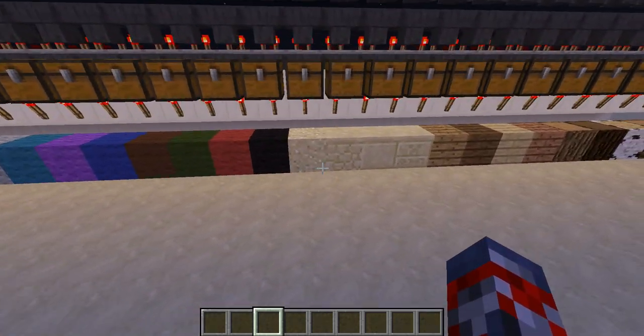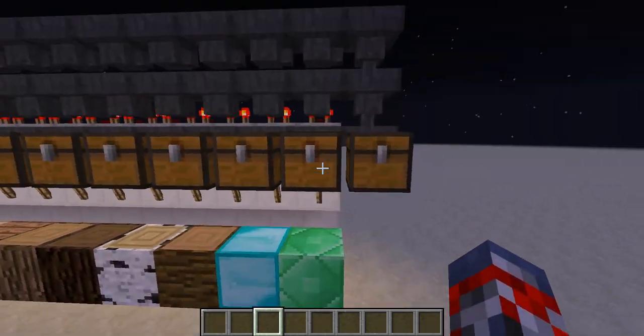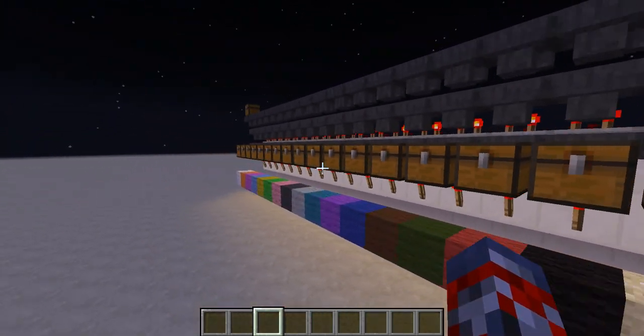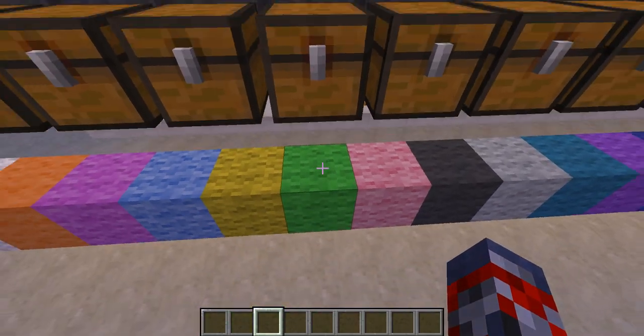So pretty much if you want to make a little storage system, this will be a smart way, because then you're like, I need some diamonds or emeralds — I collect this chest. Oh, my emeralds are in here. I need some green wool. Oh, there's my green wool, it's in this chest.